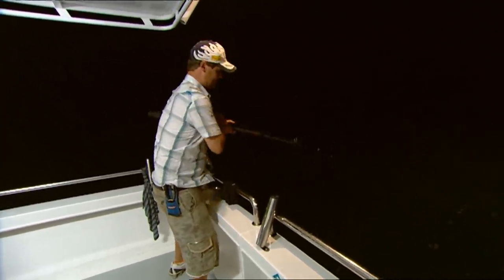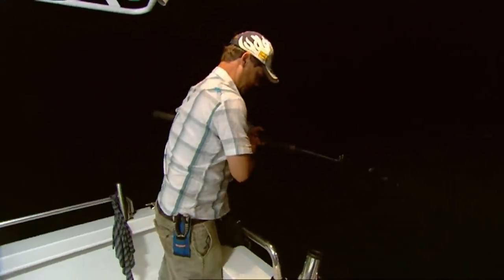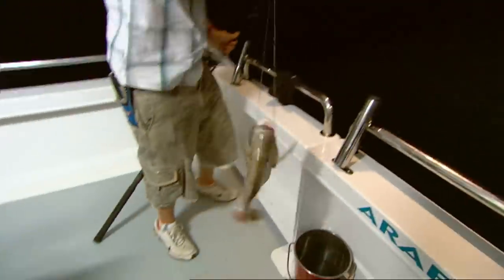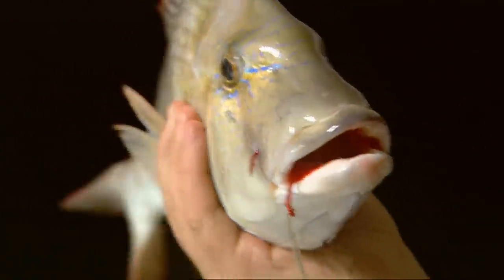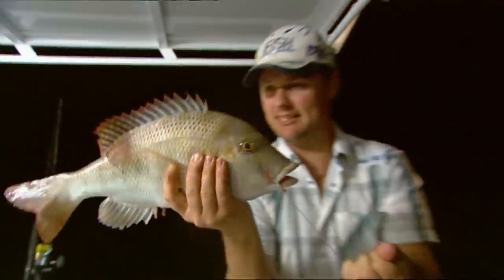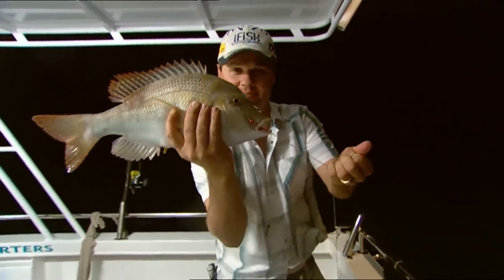What have you got there, Paul? I don't know — they pull hard though, whatever it is. Probably one of those trickies, mate — they're like bull terriers. It's a red throat! Same thing — it's not a tricky, it's a red throat. I'll tell you what's tricky: the fact that every fish around here has got ten names. Gorgeous tricky snapper, also called red throat because of this — look at that red throat, just like my red Owner SSW hook. That's just a baby — they grow a lot bigger. No size limit in the Northern Territory. Fantastic eating fish, but this one's going back.